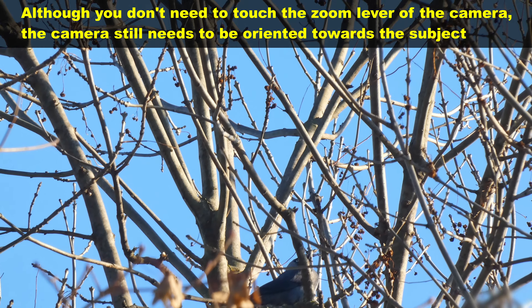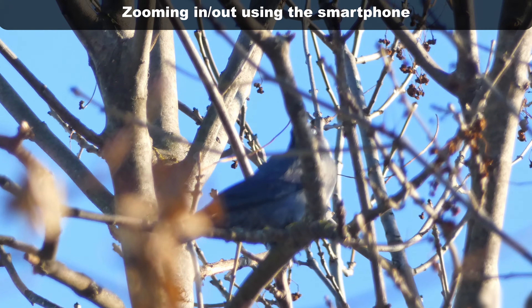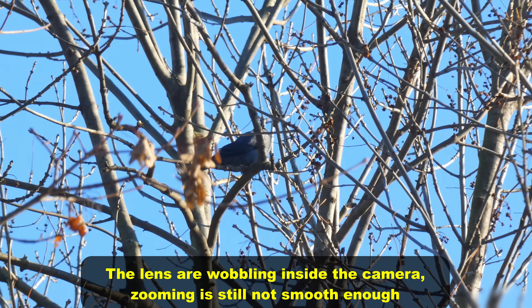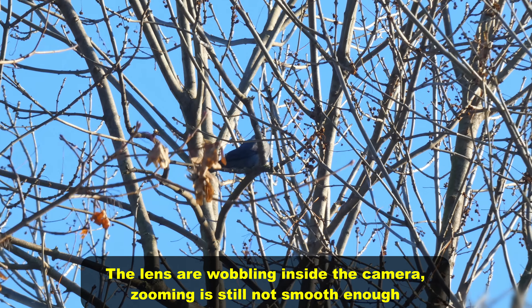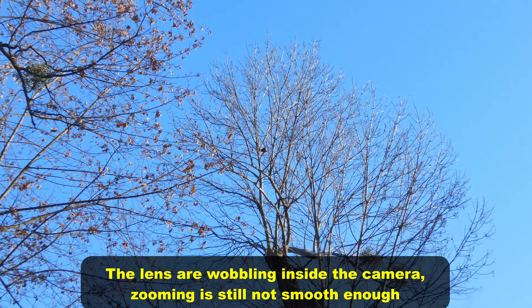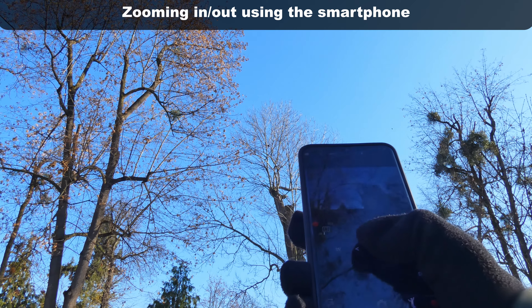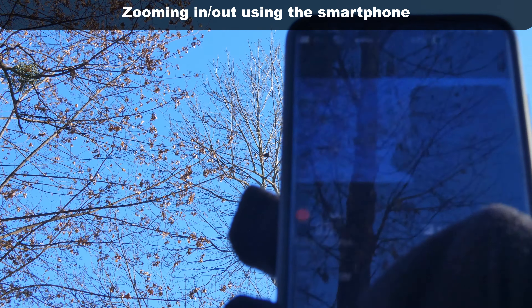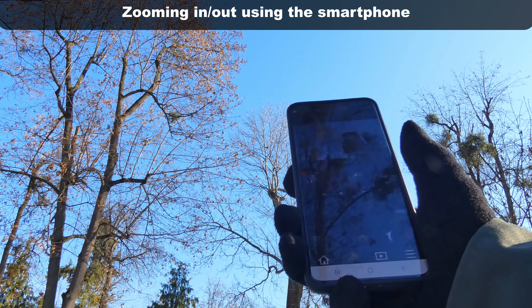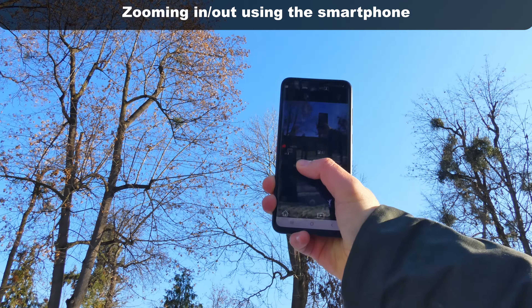I have to move the tripod. Zooming in from the phone — I'm not touching the camera. Zoom out, stop. Zoom out again. I'm holding it: zoom in, zoom out. From the phone: zoom in, zoom out.